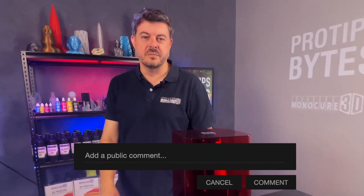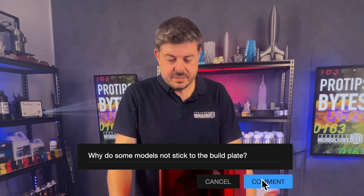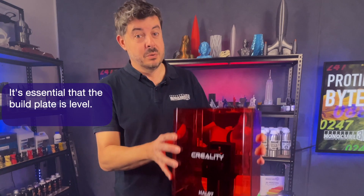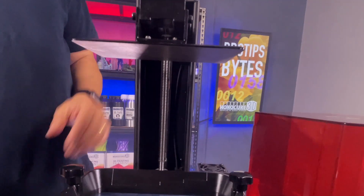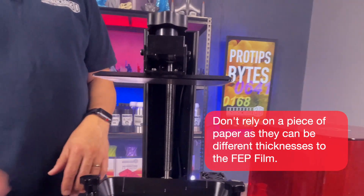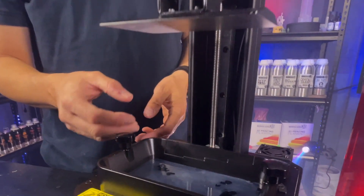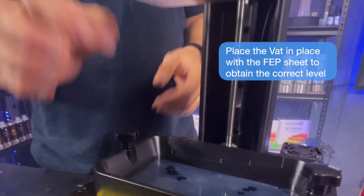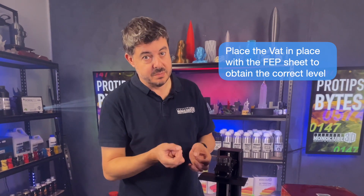Hi guys, for our next pro tip video we're going to talk about models that do not stick to the build plate. It's obviously very important that the build plate is leveled. A lot of people will just stick a piece of paper on there and level it, but these FEP sheets have varying thicknesses. It's really important that you have the FEP sheet in place so that when you level, it's against the FEP sheet so that the thickness is spot on.